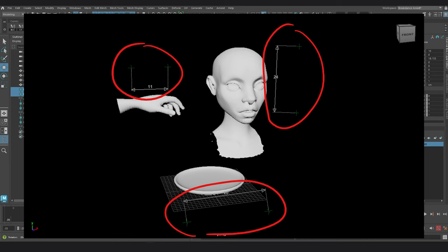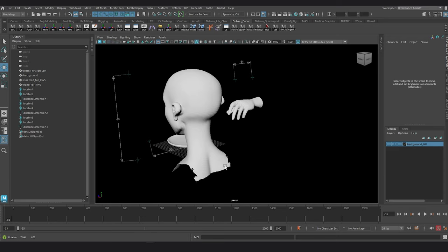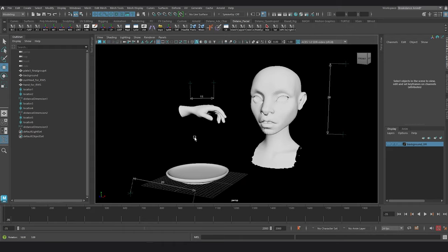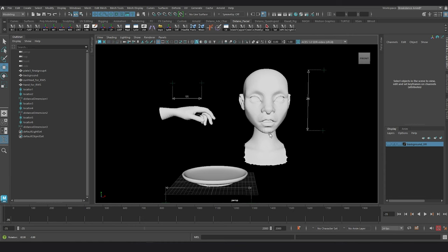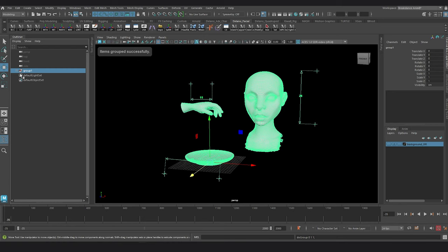The measuring markers hovering on top, on the side, or in front of these models showcase numbers in centimeter scale. The head is roughly 22 to 24 centimeters tall, the palm is 11 centimeters, and the plate has a diameter of 20 centimeters. I'm going to keep them in the background as long as I need, then hide them when I'm comfortable with the size of our cheeseburger model. For organization I'll group them in the outliner and call them real world scale markers.